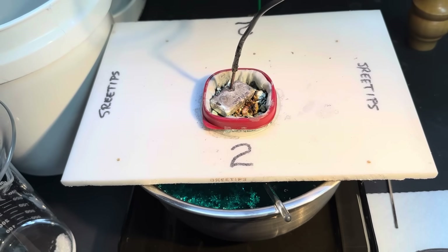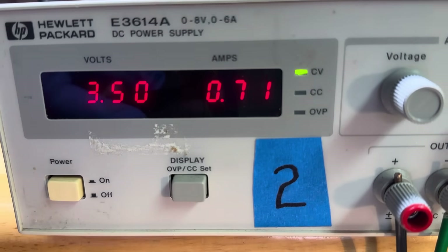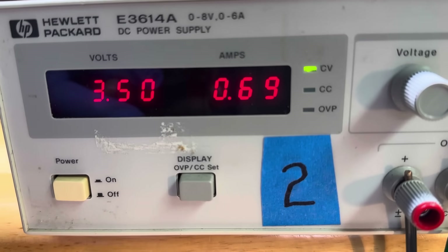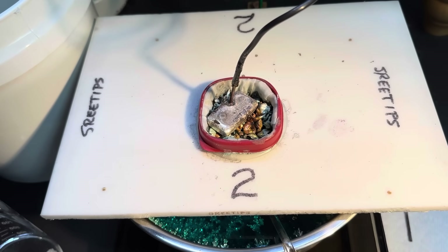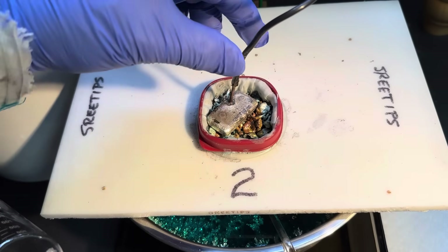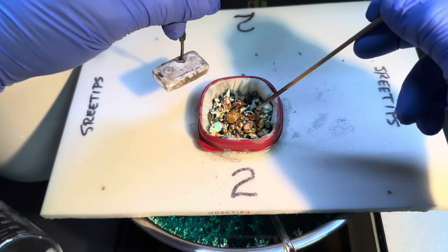Welcome back to my channel everyone. Three tips here — this is my silver cell. You can see the amps have dropped off considerably here, and I'm running impure silver down through the silver cell in this video. As you can see, this has been running for quite some time now.